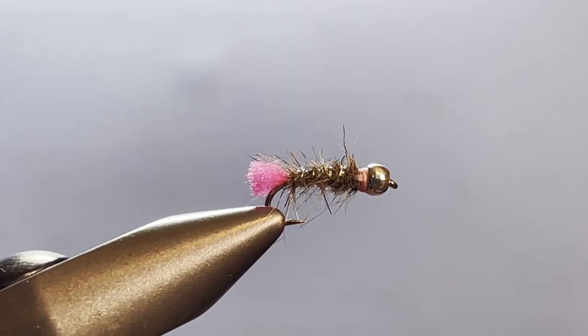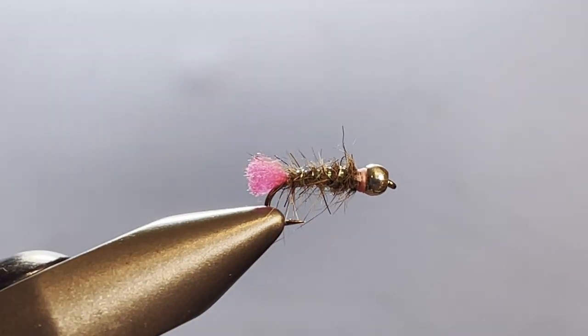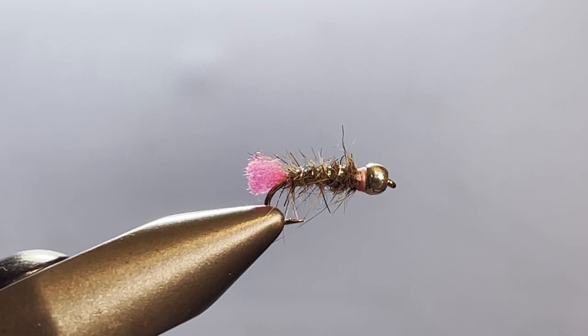Hey there everybody, welcome back to Shorty on the Fly. Today we're going to change things up just a little bit. I'm going to tie for you what I call a waltz worm blowtorch in pink, and I'm going to give you a couple of little insights as to what I'm doing with this and how it fits in with my process of putting together a box. You'll see that at the end.